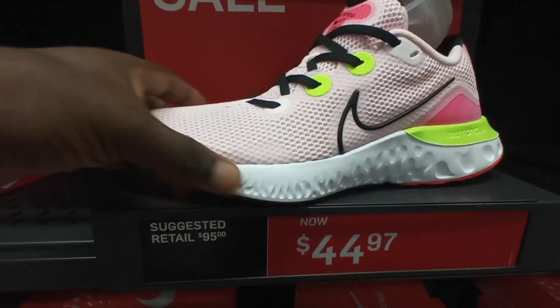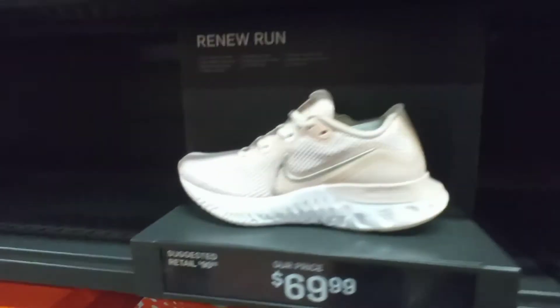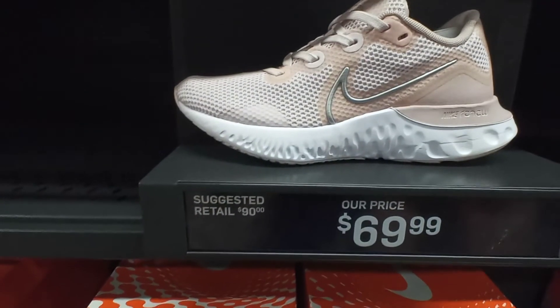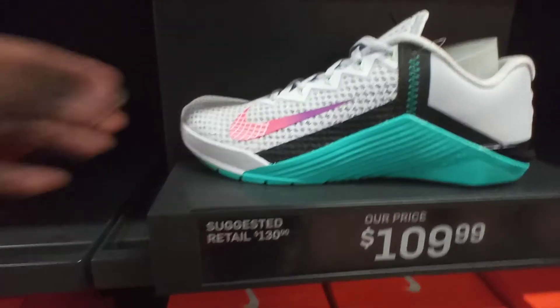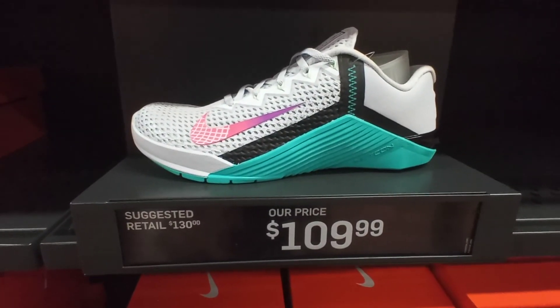We got these right here — pink black white colorway — $44, retail $95. Over here we got the Women's Renewed Rise rose bronze colorway $70. We got the Nike Metcon 6s football gray clamshell colorway for $10.